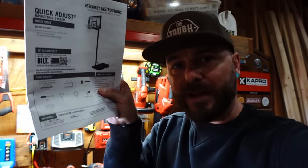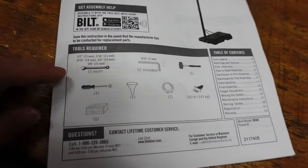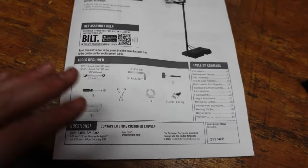We're inside the shop. We've got the instructions here and it gives us a little bit of information that is very important. It has the tools that are required so let me show you what we're going to take. The allen wrenches are included but all this other stuff you need. The funnel and the hose and the sand would be for when you're filling the base. We don't need that stuff right now.